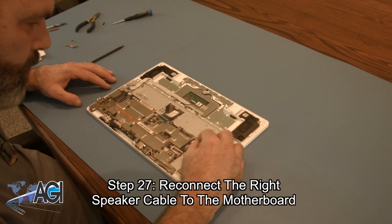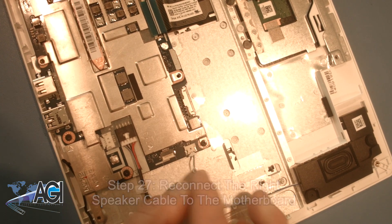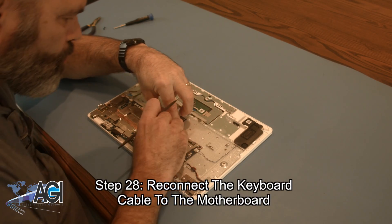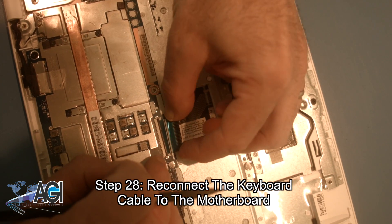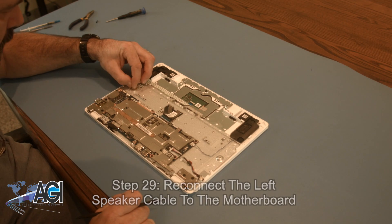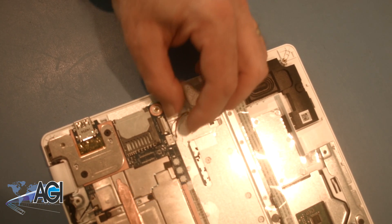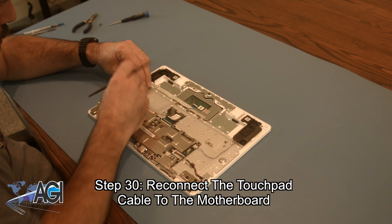Next, you will reconnect the right speaker cable to the motherboard. Now, you will reconnect the keyboard cable to the motherboard. Now you will reconnect the left speaker cable to the motherboard. Next, you will reconnect the touchpad cable to the motherboard.